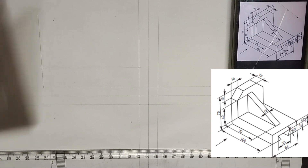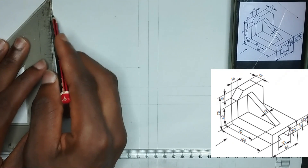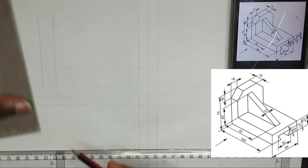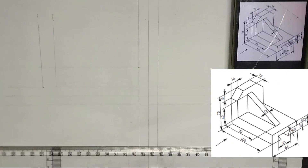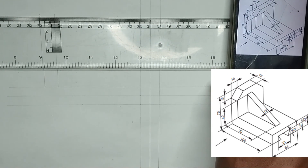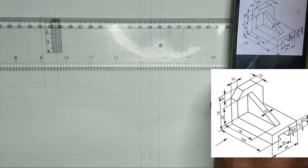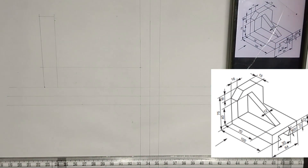Then I am going to draw a vertical line at this point like this. Now we are going to be joining the top here at which the 75mm is reaching. I am going to be joining that point together like this in this manner.